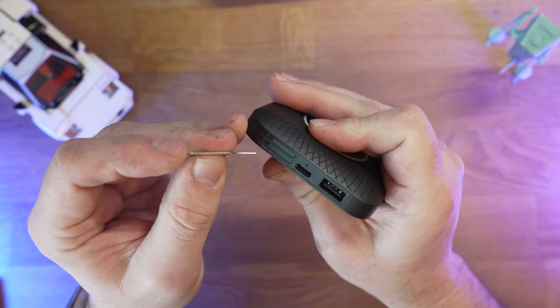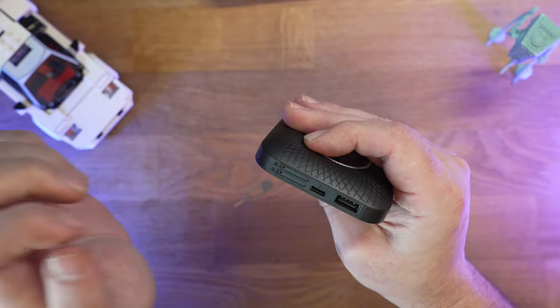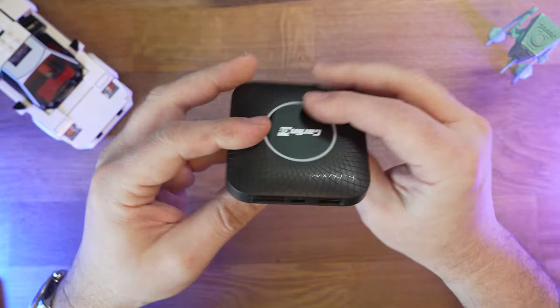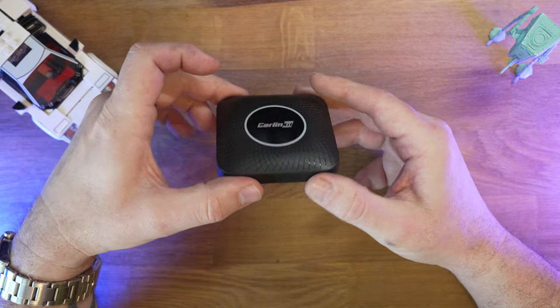If I take this key and pop out the SIM card tray, you will notice I am running a SIM card - there is a reason why I'm doing that and we'll have a look at that later. That's about all I can show you on the unit itself. I think the best thing we can do now is plug it in and go through some of the features and see what it does.